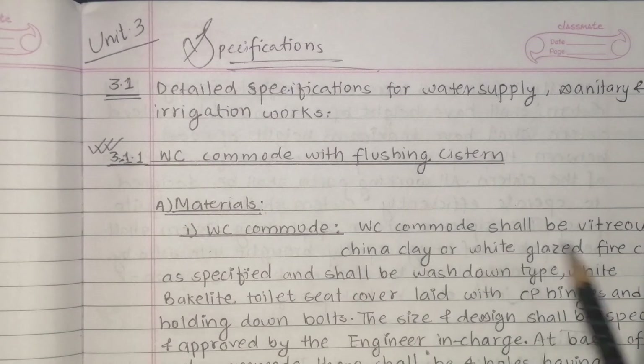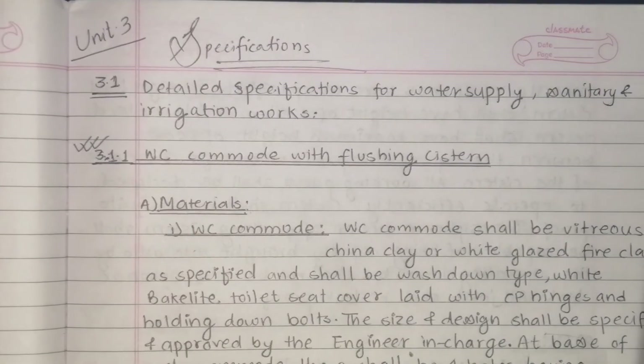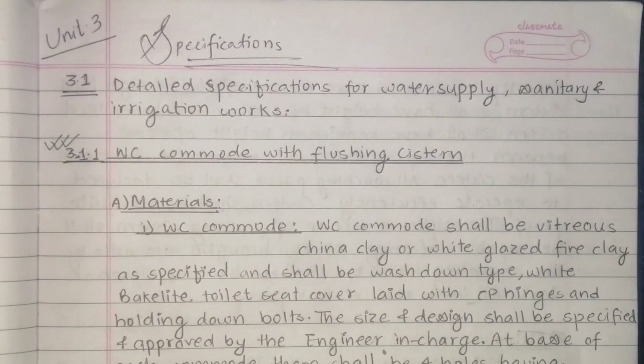WC commode shall be vitreous China clay or white glazed fire clay as specified, and shall be washed down type. That means the commode is to be vitreous and white glazed fire clay — it is a glassy type.